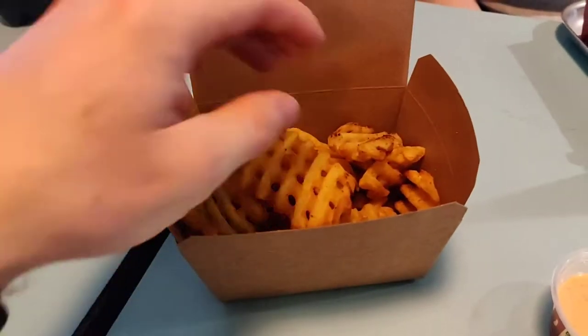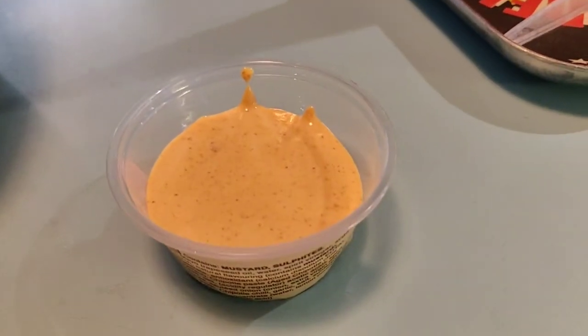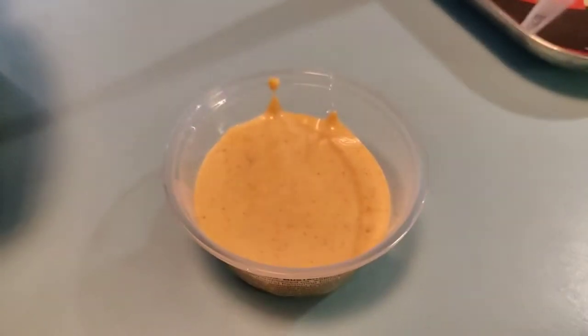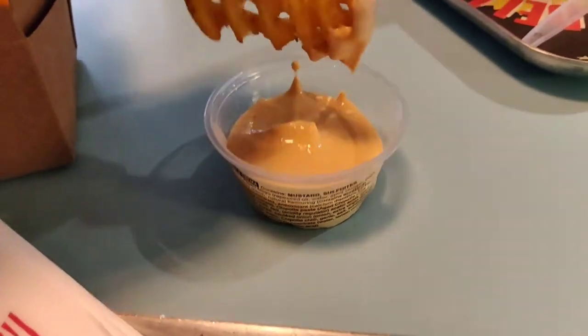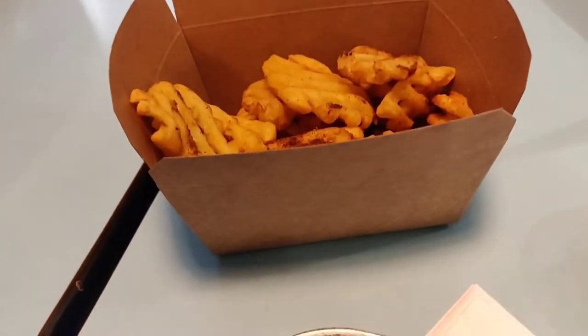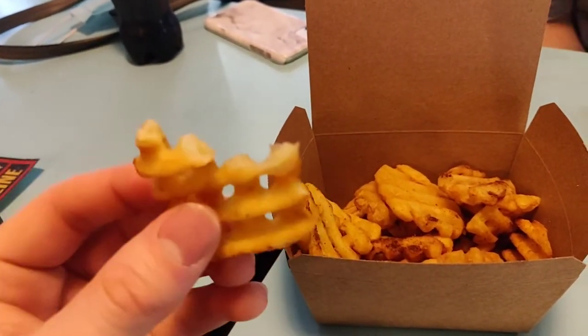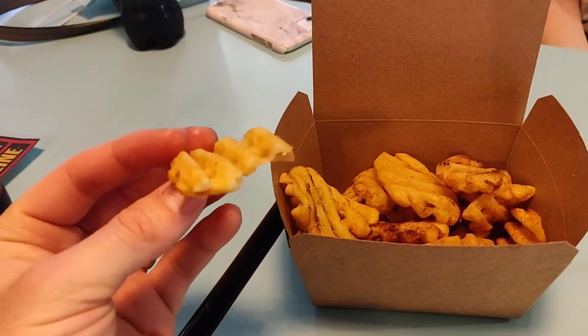We also had the potato fries, which in my mind look quite similar to the Leon ones — really similar taste too. There's a kind of salsa mayonnaise dipping sauce which was really, really nice — so thick and creamy — and all 100% vegan, which is exactly what we want. The fries were great: thick, fluffy, with a little bit of a harder outside.